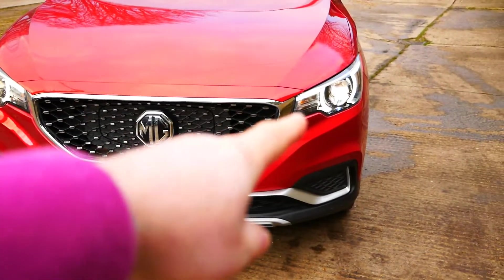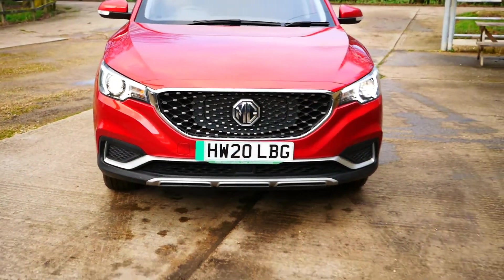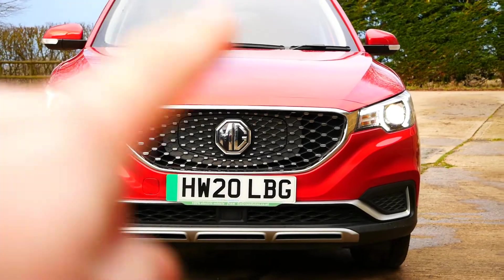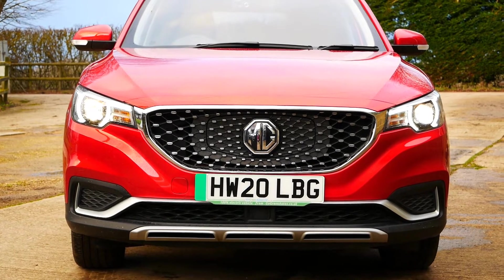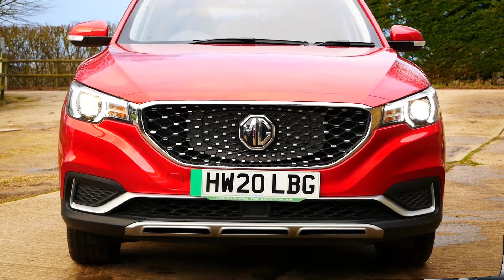I've got the new Osram bulb fitted on that side now, and that side still has the original halogen bulb. You're not going to see it clearly through the camera, but the new bulb is definitely whiter — that other side looks quite yellow in comparison. I'll fit the other side and let you know tomorrow what I think.